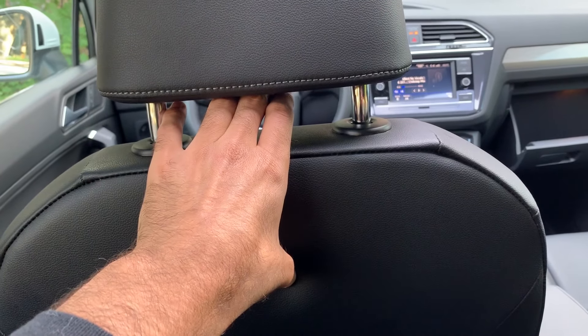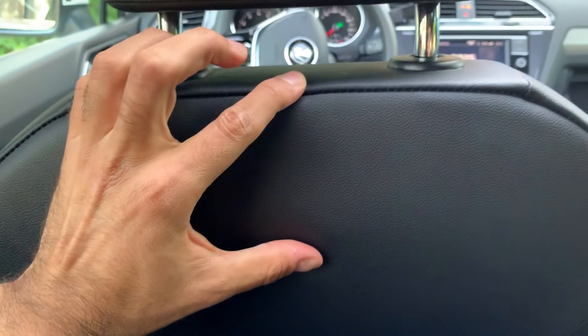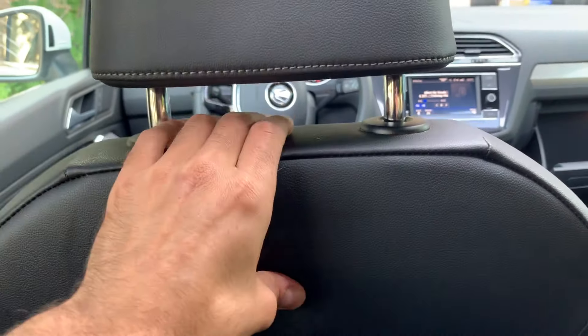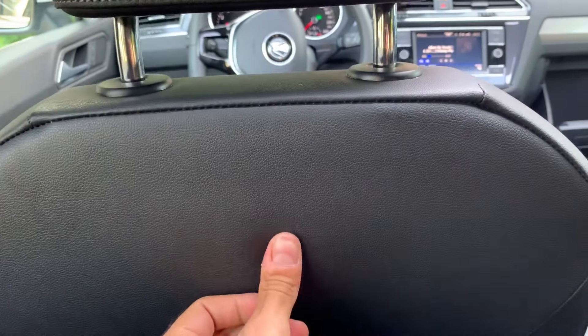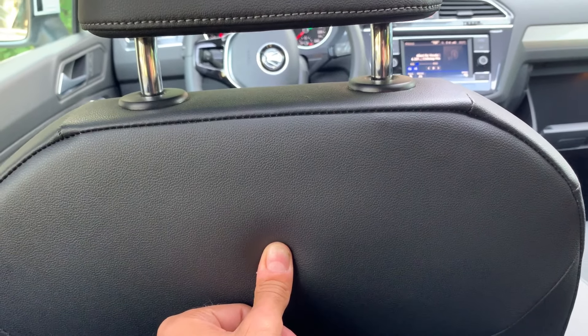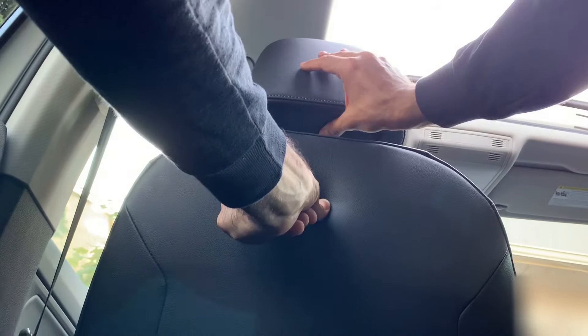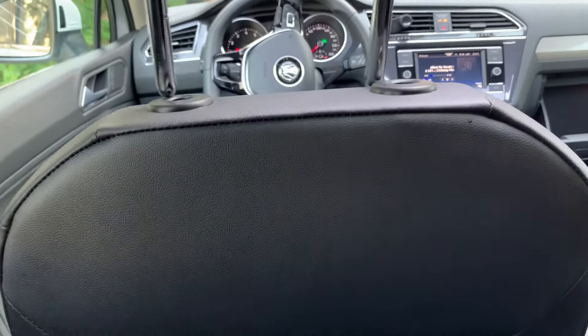I'm gonna try to do this while holding the phone. Right here, it's about two and a half inches down. I'm gonna push it and pull up at the same time. That's very difficult, so let me put my phone down and reverse the camera. Hopefully you guys can see that — there we go. I hope you were able to see that.